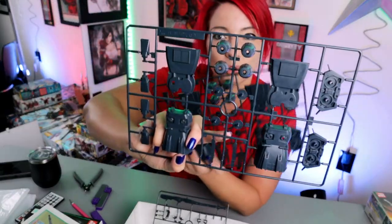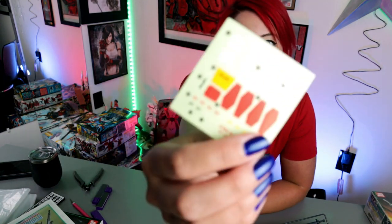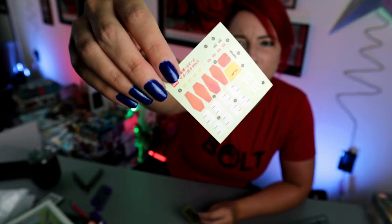Last but not least are our booster runners, which is going to be the main part of this kit. Holy crap, that's it. And last but not least, dry rub decals. Pretty cool. And then our S Gundam booster unit — cool sticker. And that's it.